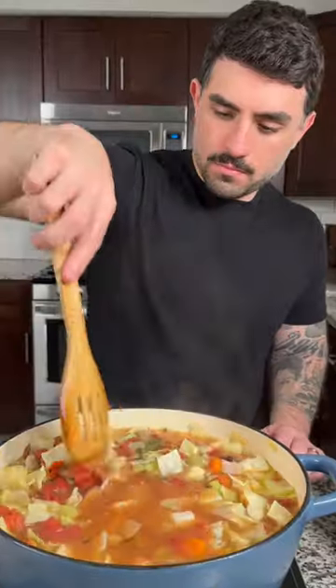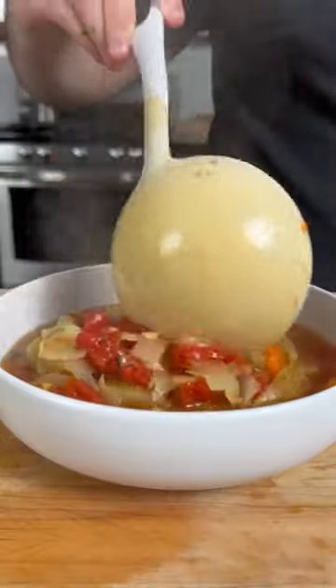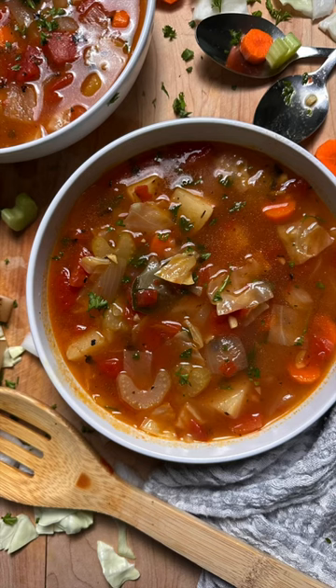Bring to a simmer and let cook for around two hours or until the vegetables are tender. Then give it a taste and adjust the seasoning to your liking. Then you're ready to serve it up and enjoy. The full written recipe can be found below.